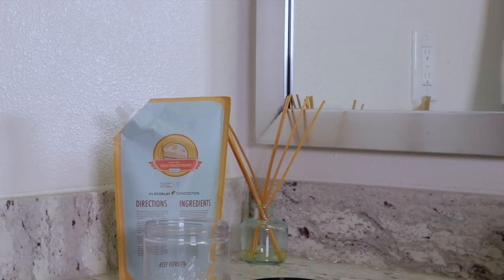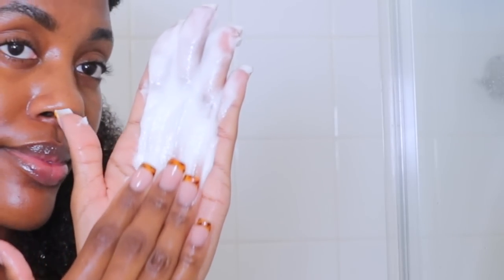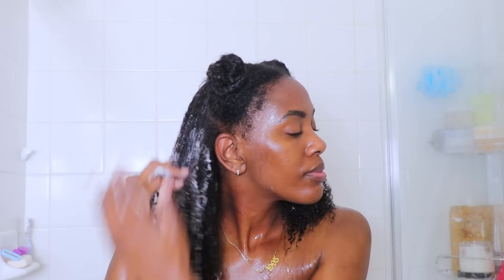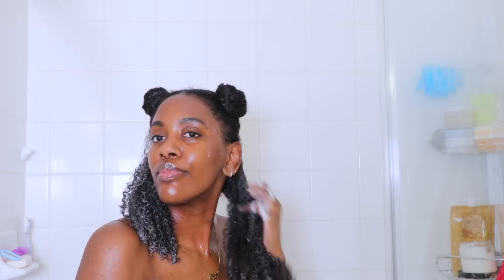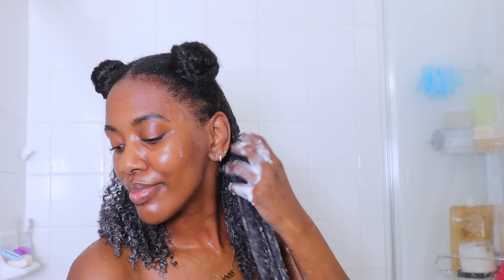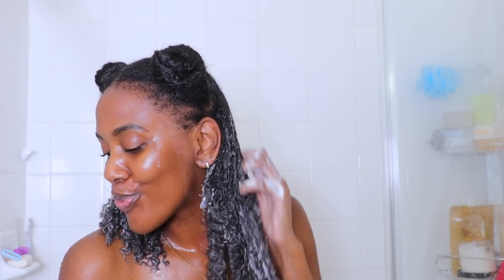Next we're going to be deep conditioning with the Banana Cream Deep Conditioner. This has such a slippery consistency — so moisturizing, I absolutely love it. It has avocado, okra, coconut cream, aloe vera, and banana. It's super thick and very moisturizing. Look at how it immediately clumped my curls — are y'all seeing that? Like, beautiful. And when it came to detangling, it literally melted away all of my kinks. Look at how easily my brush is just gliding through my curls — super great for detangling.